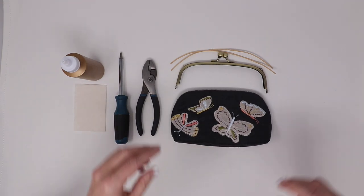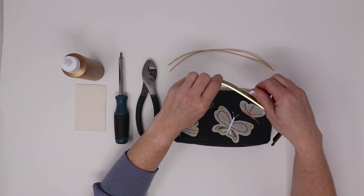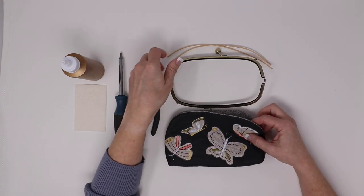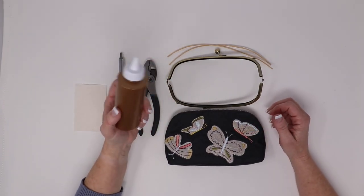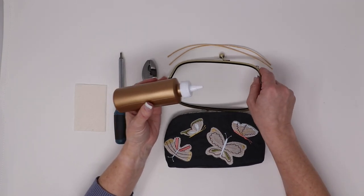To begin, you'll want to remove the paper cording if it is inside of your clasp, and then open your clasp. The next thing you'll want to do is apply a liberal amount of glue into the groove on just one side of the clasp.